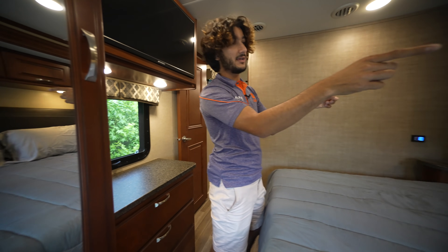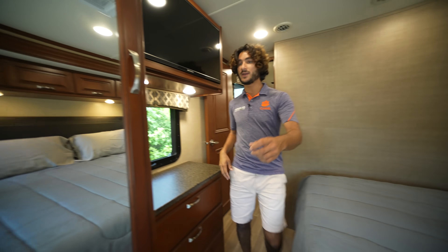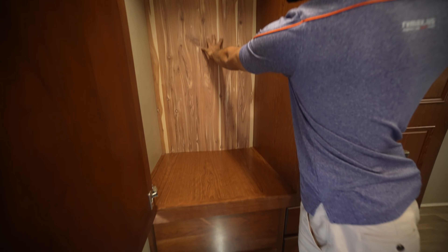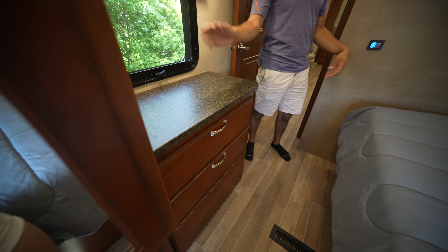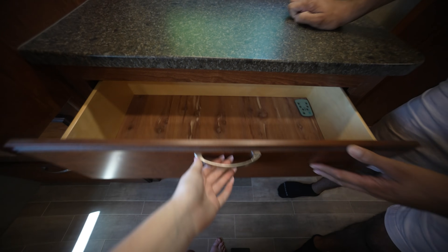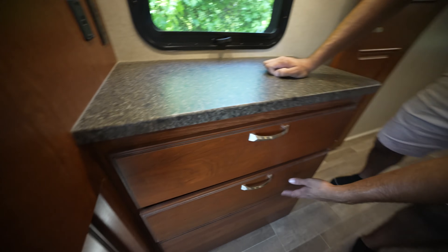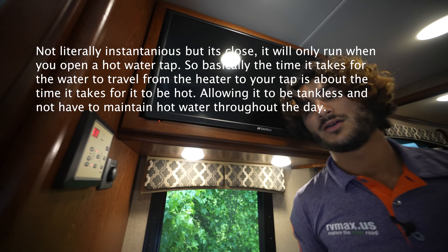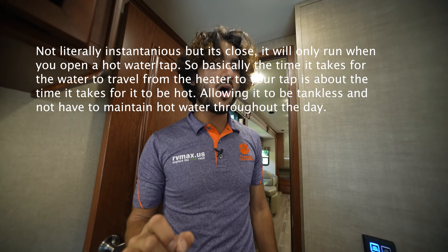We have windows on each side, a good headboard, and good amount of space back here. There's storage everywhere, a smart TV, and a wardrobe in the corner — they even gave us a little piece of cedar, and cedar-lined drawers too, which is impressive. There are USB ports and outlets everywhere. You've got a water pump down there and access to the back of your Truma AquaGo continuous propane hot water heater. The controller is right here so you can quickly turn it on in the morning — and it's instantaneous, it literally won't come on until you run the hot water.